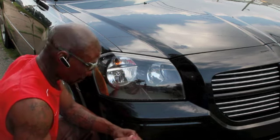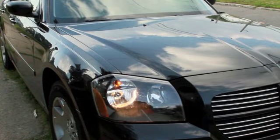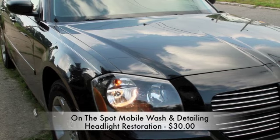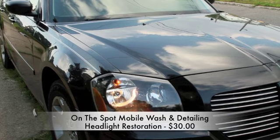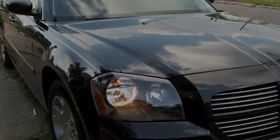These lights are brand new. $30 — get your headlights restored. Call me. Craig Rowland. On the Spot Mobile Washing. 330-445-0458. Thanks.